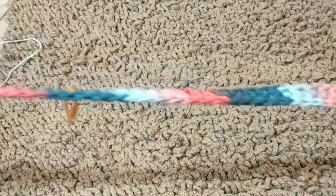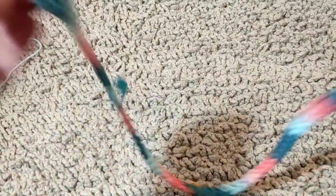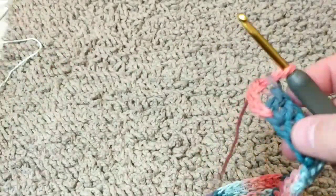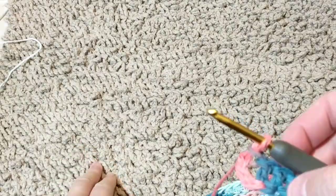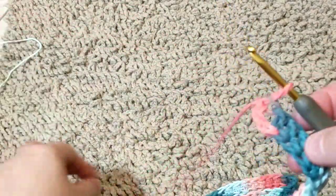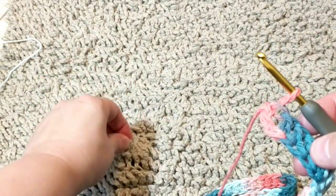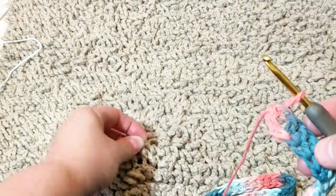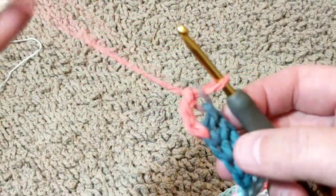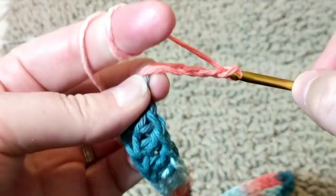Okay, so I have crocheted about 70 and this is how it looks like. So here I'm going to chain — on this one I chained seven, but either you can chain five or three. It depends on how tall you want your chains to go. For this one I'm going to chain five just to see the difference. So one, two, three, four, five, just like this.